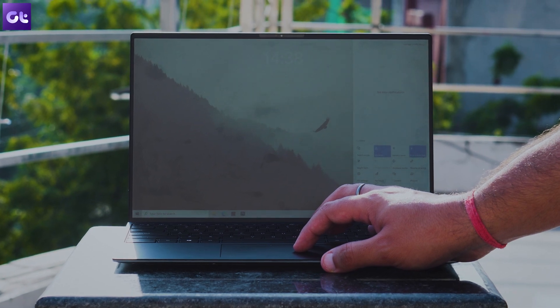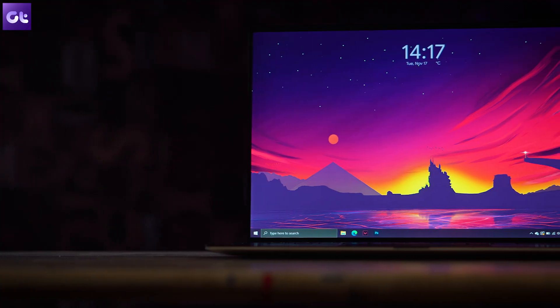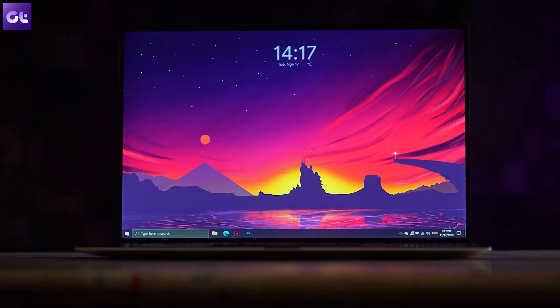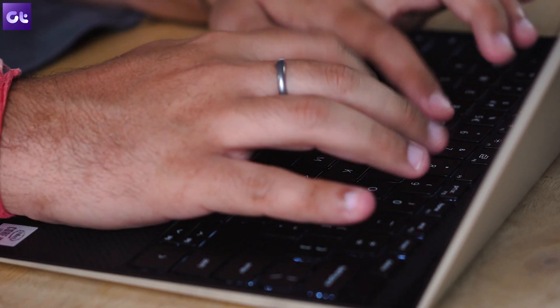This panel can get crazy bright, so outdoor usage is not an issue at all. What makes everything even sweeter is the 16:10 aspect ratio — this is the best aspect ratio for any sort of productivity work. I use my laptop primarily for editing documents or working in Photoshop, and that extra height you get comes in super handy.